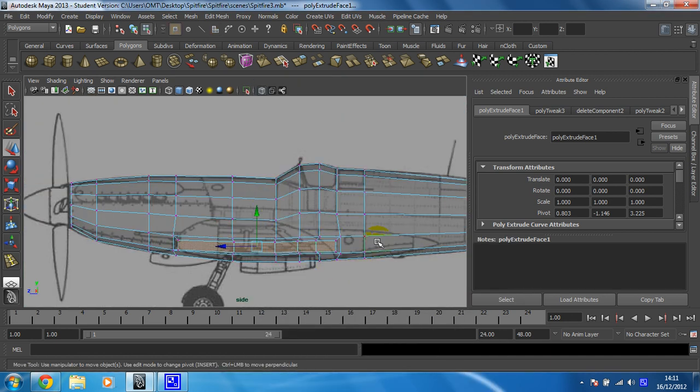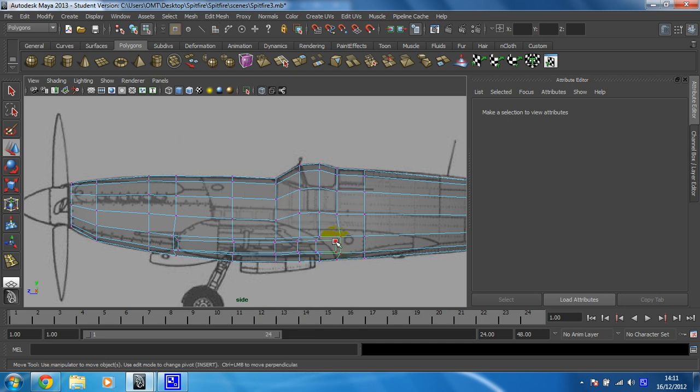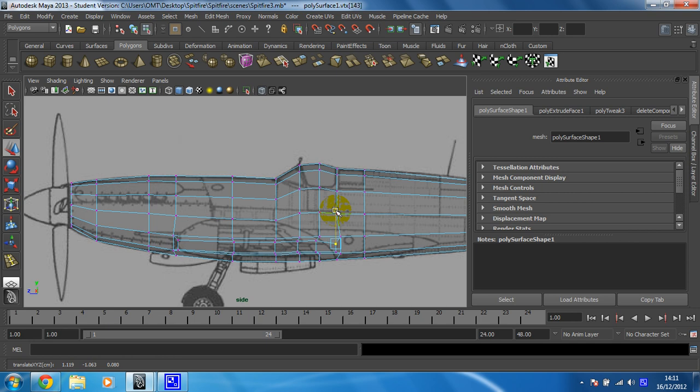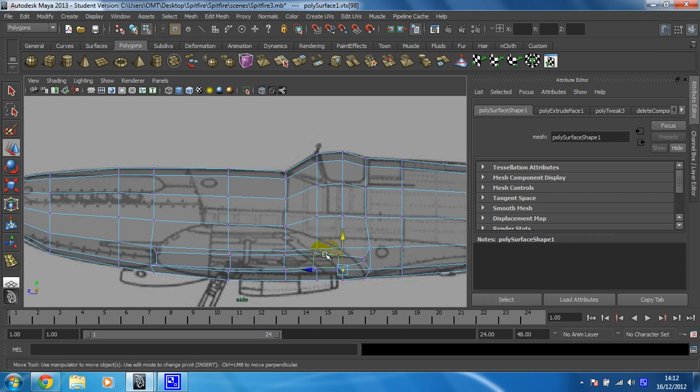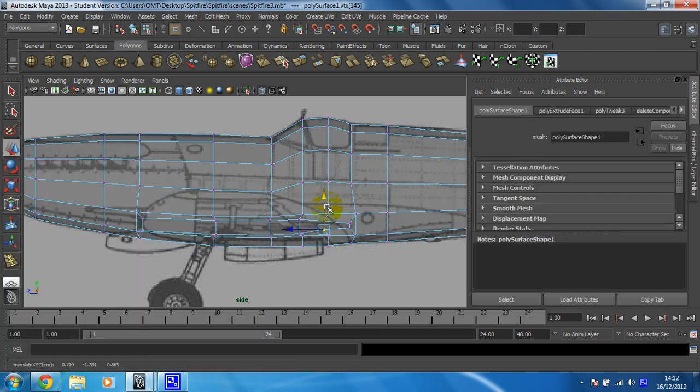You'll need vertex mode for that. Into vertex mode. What I'm going to do is, just because I know this is a plane and it wants to fly, the wing sort of has to taper in this kind of direction. I'm going to create — got to be a little bit more precise than that. It's that one there. Just move that up as well, this one a little bit. It's just going to create that nice sort of wing silhouette.